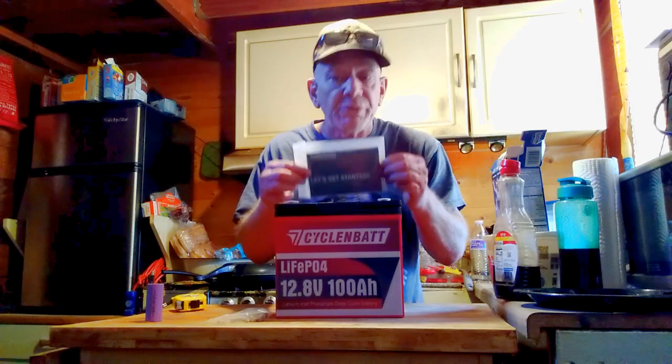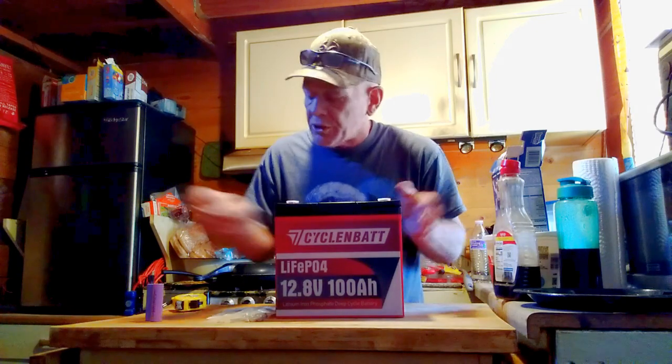What comes with this battery? It does come with the instruction manual, which I highly recommend reading. It includes the warranty card — this battery is warranted for five years. It also includes the bolts and washers to go on the top so you can make your connections. We're going to test this quickly to show you it can be used to power small appliances.